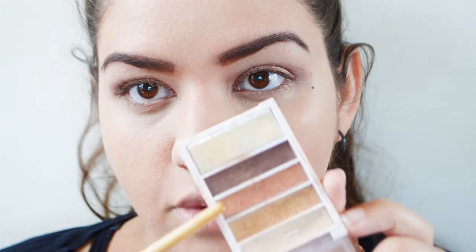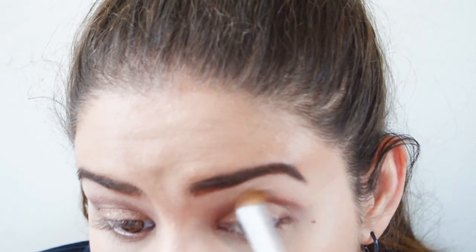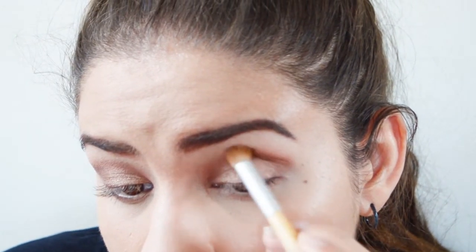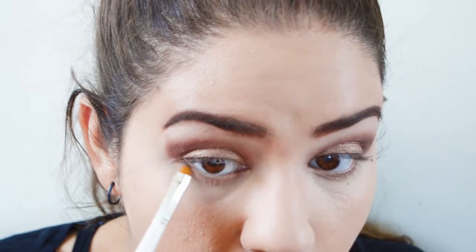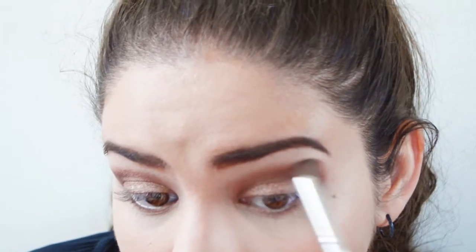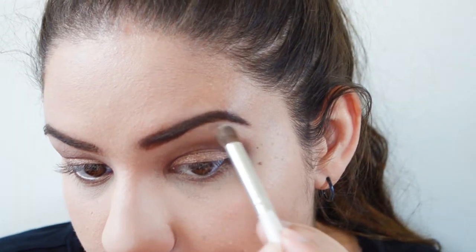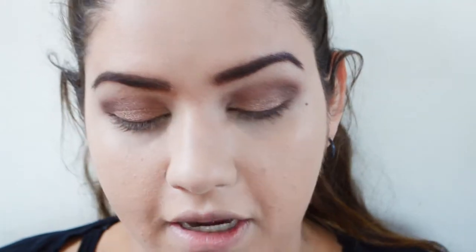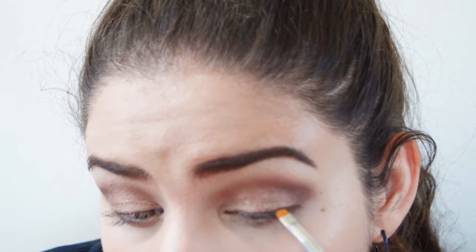Going into my crease, I'm taking mostly this coppery color and blending that in over the Maybelline Pomegranate Punk color. Then I'm going into the darkest color and concentrating that on the outer corner. I'm also putting that dark color on my lower lash line on the outer corner as well. Then I'm going back in with a clean blending brush to diffuse and blend everything out even more. For highlighting, I'm going back in with the lightest color and blending that underneath my eyebrow on the brow bone and on my inner corner. Then I'm smudging that darkest color along my upper lash line.